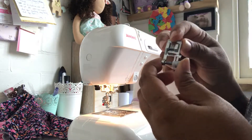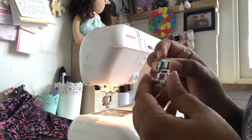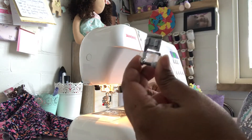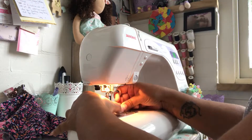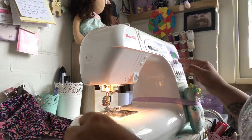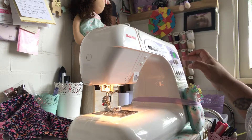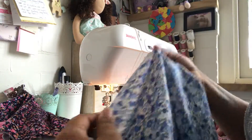I use this to top stitch, I use this to hem, I use this for a lot of things — anywhere I need my stitch to be perfectly straight and nice, I use that.